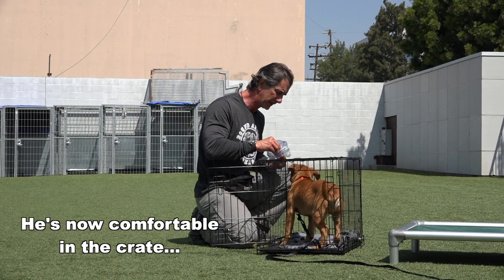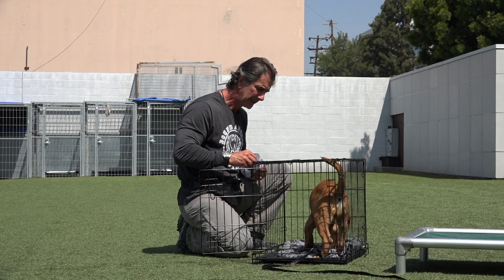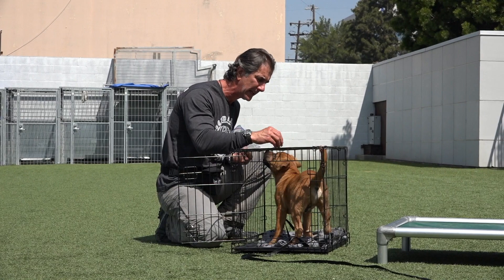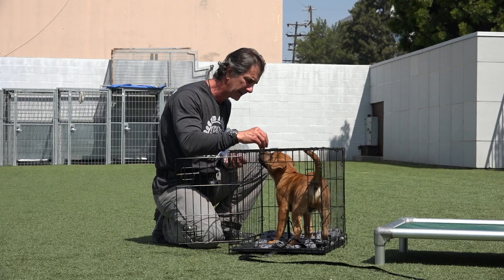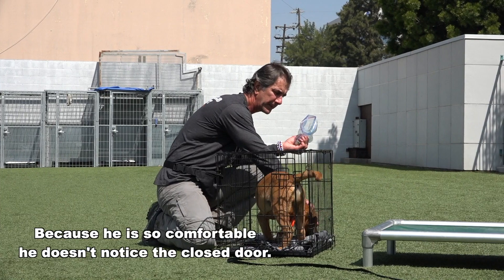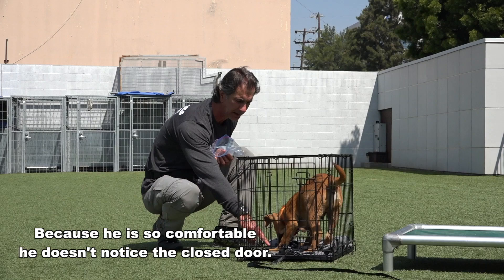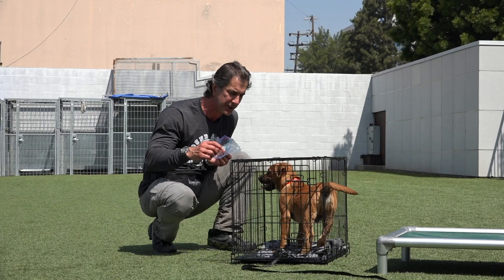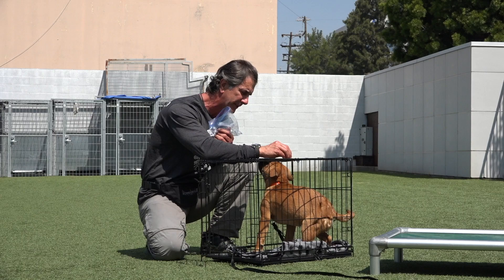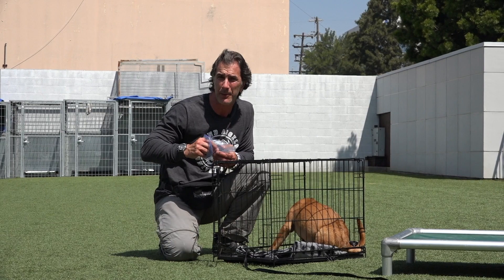He's finding these little pieces of hot dog. I'm praising him. It's raining hot dogs into his crate. Everything positive is happening in this crate. Now for the first time that he's in the crate, I'm going to do something — I'm going to feed him, but I'm going to close this door. I'm not latching it, I'm just closing it. He's still going to find these hot dogs on the floor; there's still plenty of them. He has to see that this crate is the happiest place on earth. He doesn't even know it's closed yet because he's so busy looking for these hot dogs. The puppy is in the crate, the door is closed, and we have no issues at all. He just keeps looking for these treats, which is what we want. We want him to know that the crate is a good place.